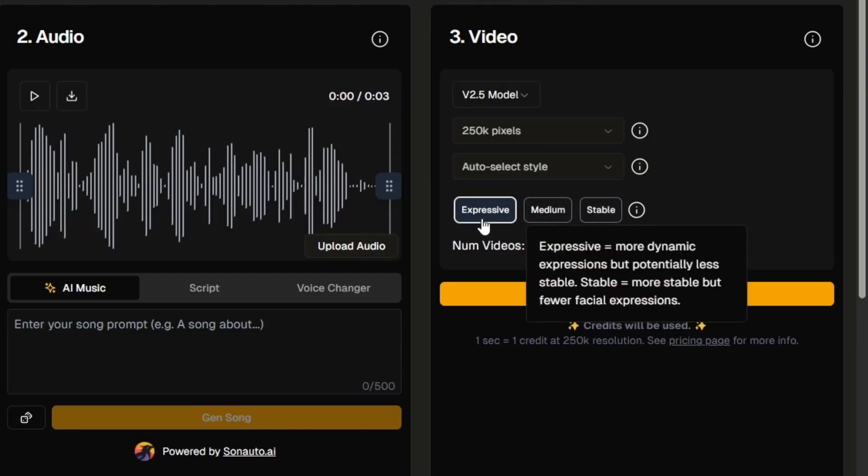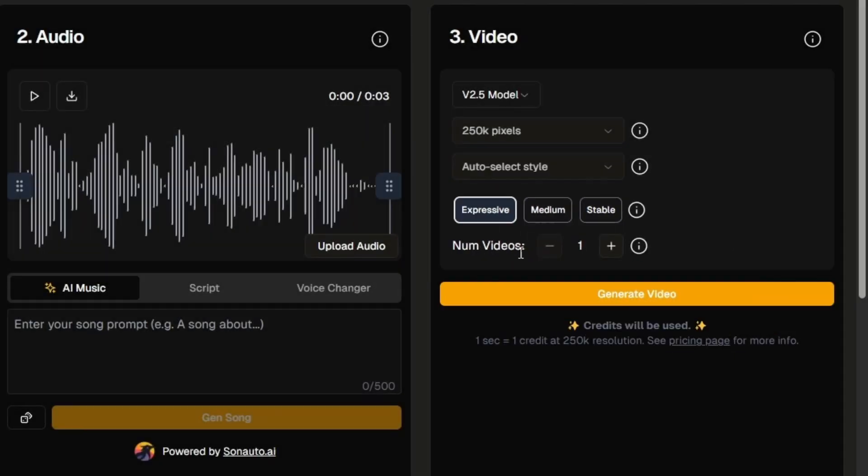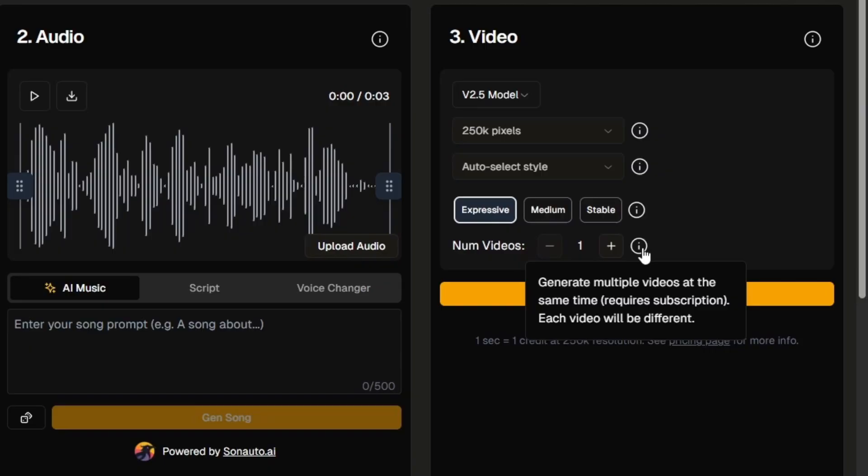Then you have the stability setting. Expressive gets you more movement but at the risk of potentially being unstable. Stable is less likely to have the morphing and weird things happen, but not going to be as expressive. For free users you get one variation at a time; with a paid subscription you can generate multiple variations using all the same settings.